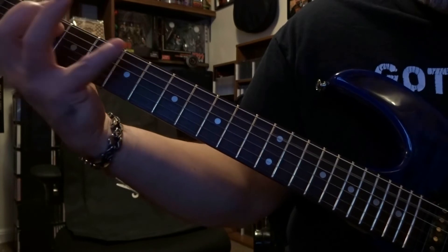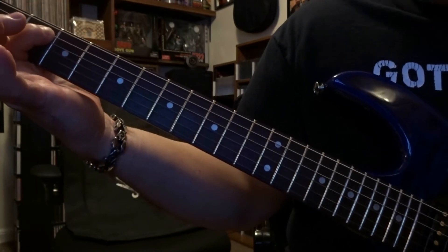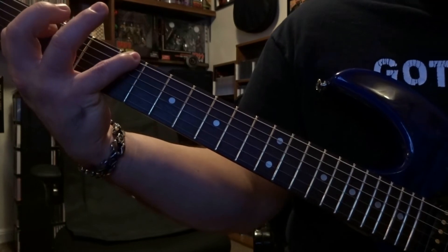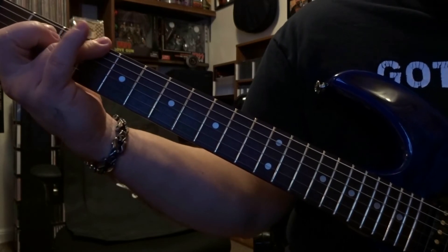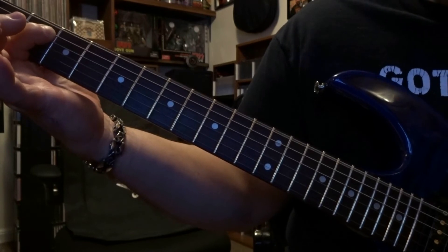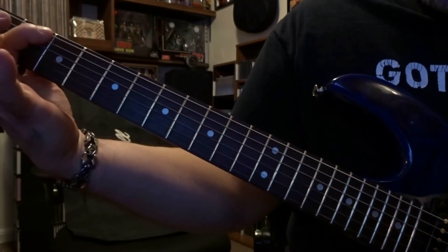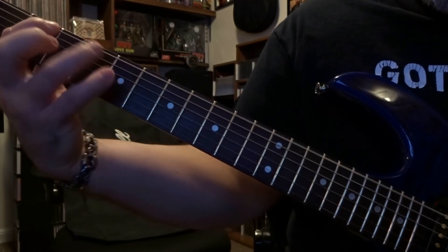Then the next part is right back to picking that 5th string 2nd fret, and then we're back to fretting the 6th string 5th fret picked once. Then you're going to fret 6th string 4th fret once, and then we pick the 6th string open. And then all together it's just going to be the full riff.